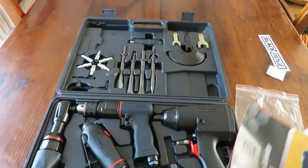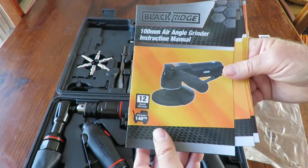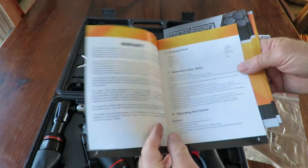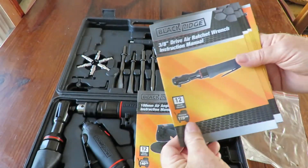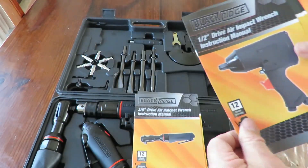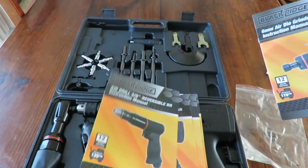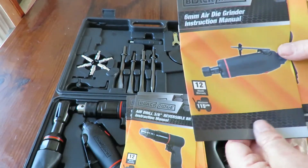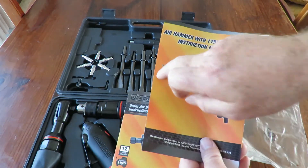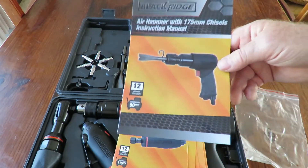There are quite a few little bits and pieces. I put out what I thought was a single instruction manual but they're all individual — we've got a 100 millimeter air angle grinder sheet, one for the ratchet wrench, one for the impact wrench, one for the reversible air drill, one for the air die grinder, and one for the air hammer — and those chisels go with it. So I've got a lot of reading in front of me.